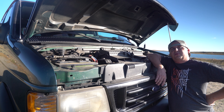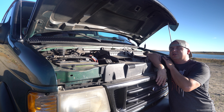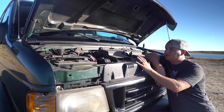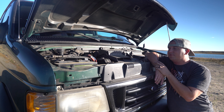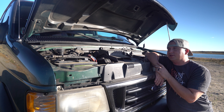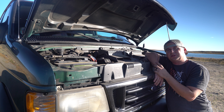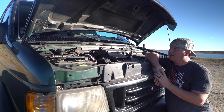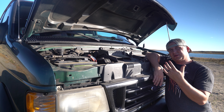Fred has a 7.3-liter turbo diesel motor made by International. It took me forever to find this configuration with the long-body passenger van with the 7.3. These 7.3s are hard to find, and Fred's only got 138,000 miles. These motors go forever, and they're detuned in the van, so they make a little bit less power than the trucks, but that means they last a little bit longer. The vans don't have intercoolers, so you can't mod them up quite as much, but I'm okay with that.